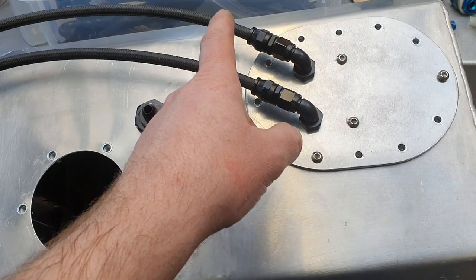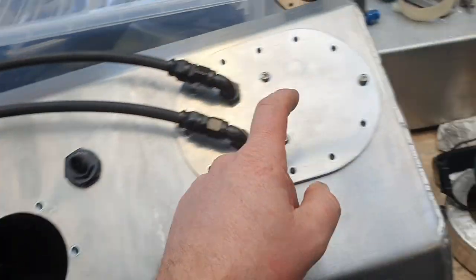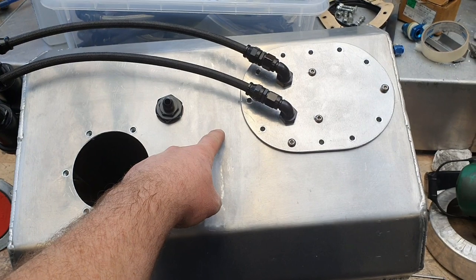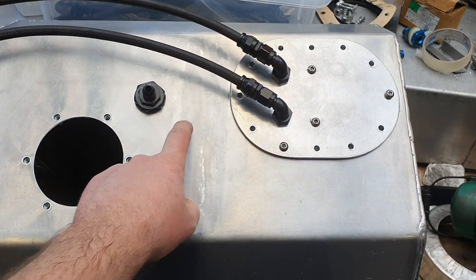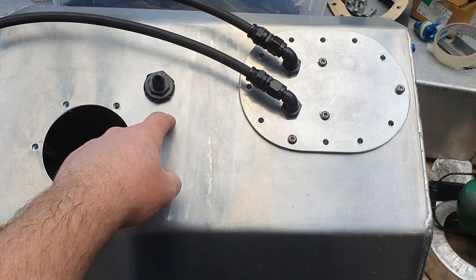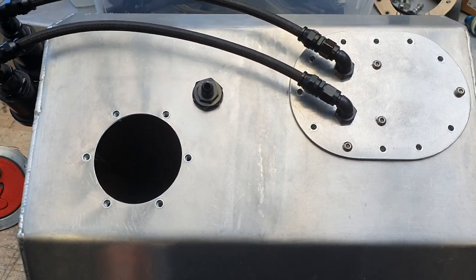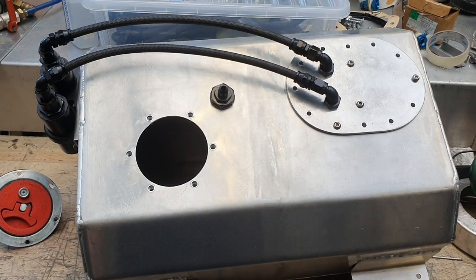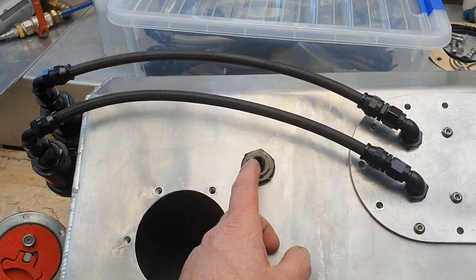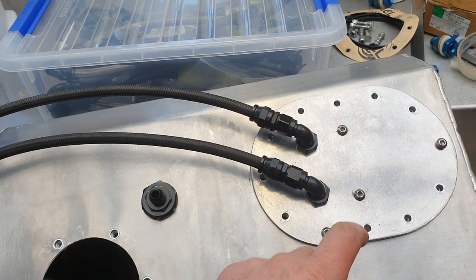The middle is the safest position for the vent because when you're accelerating fuel goes to the back of the tank — if the vent is there it'll push fuel up through it. Same deal for braking and cornering. So middle it is. The actual geometric middle of the tank is there, but there's a baffle preventing that location, and there isn't quite enough room between the baffle and the next feature to make it work easily and look nice. So it's moved back a little toward the driver's side, but it's fine.